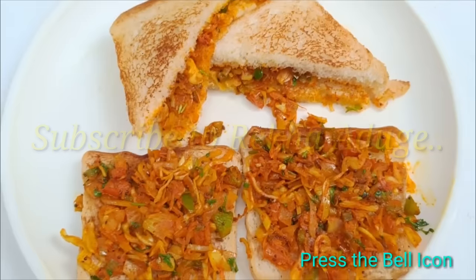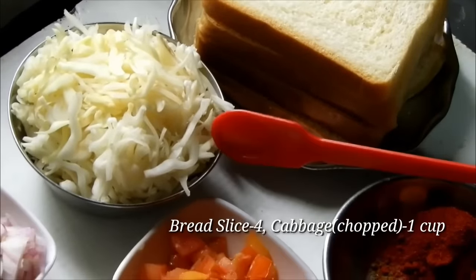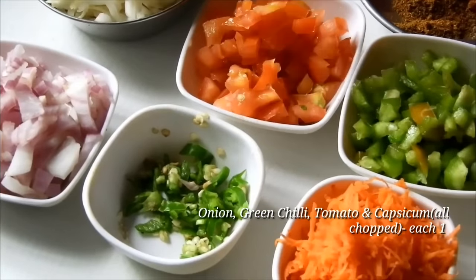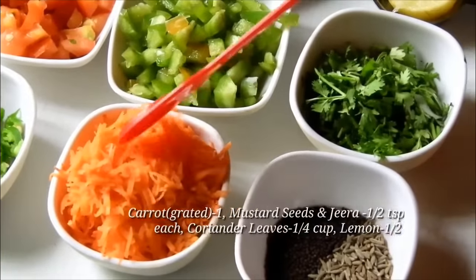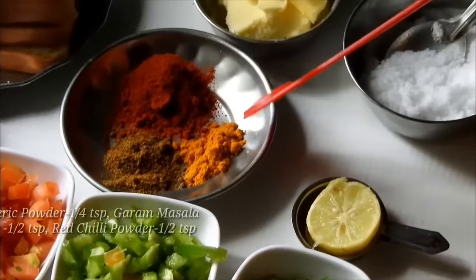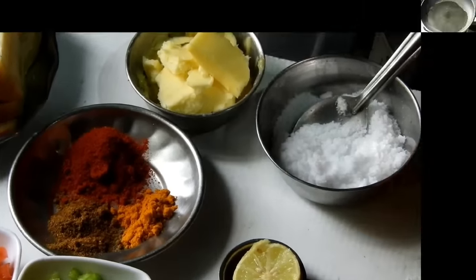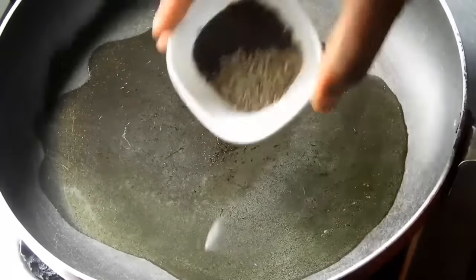I am going to make this recipe for 4 slices of bread. In a small bowl, add 1 cup of the mixture, 1 tablespoon of salt, and add the sauce into the bowl.